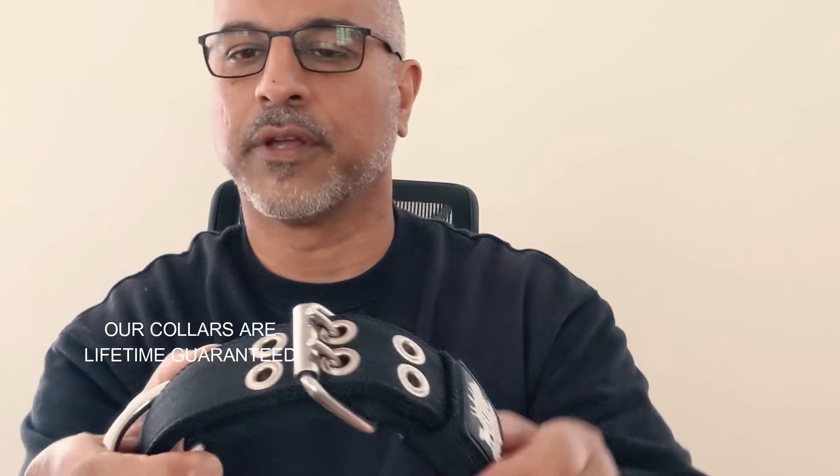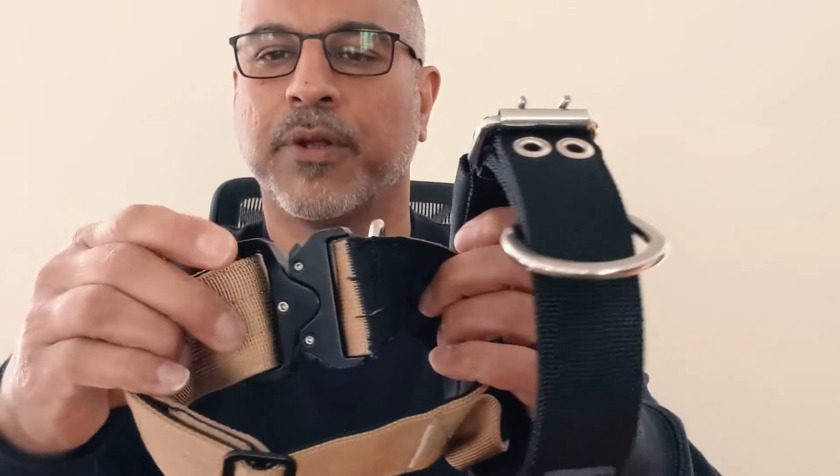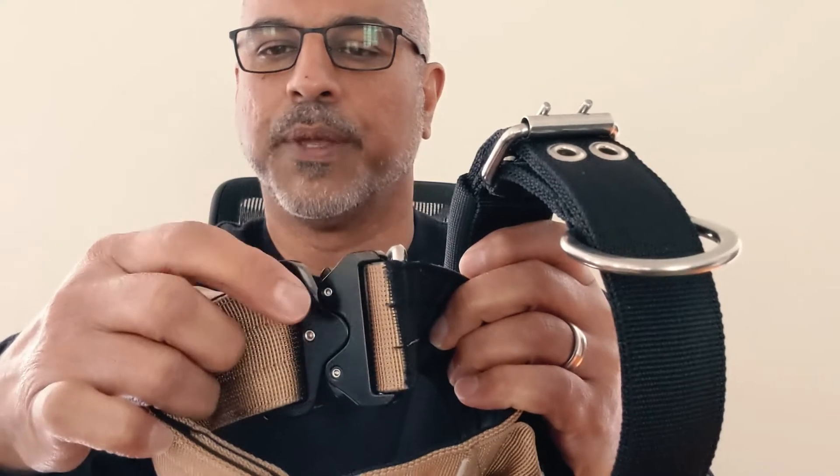We've never ever had one of these break in 12 years. There are videos on YouTube showing these lifting like a 500-kilo Ford motor — they just don't give. So that's point number two: the buckle. This Cobra buckle looks really impressive, but it's really only as strong as those two pins.